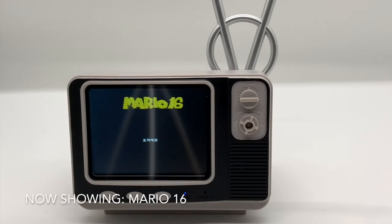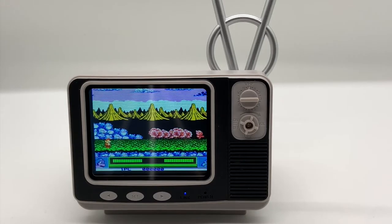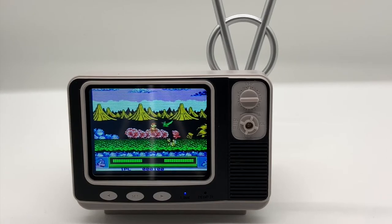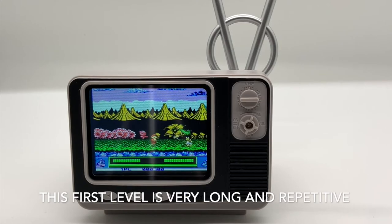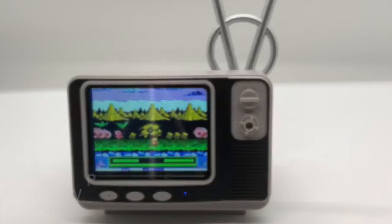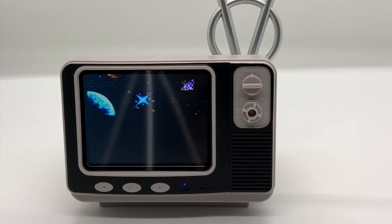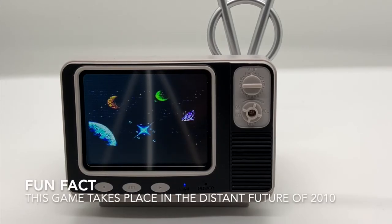The next game might not be known by as many people — Mario 16. Based on the looks of it, I'm not sure if this was actually licensed. The last game isn't a fighting game even though it's called Street Fighter. It's actually Street Fighter 2010 — I guess they ran out of space. This is a legit game, and I will leave you with this.